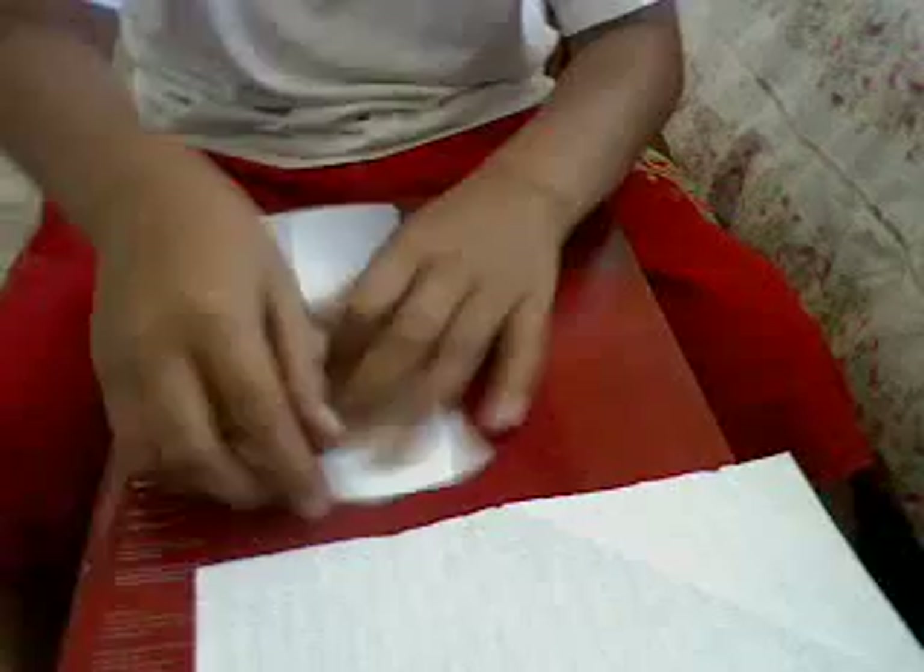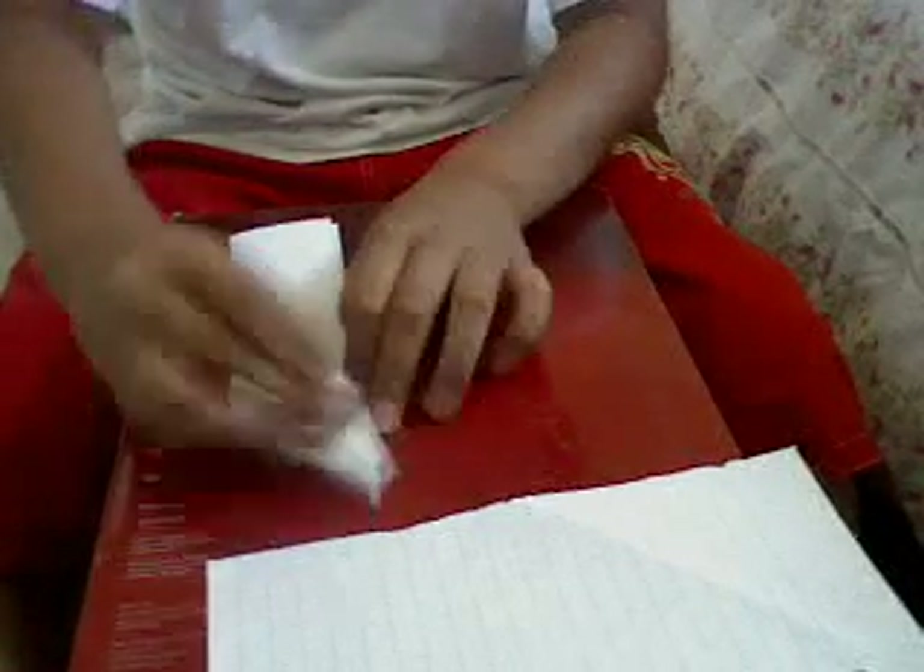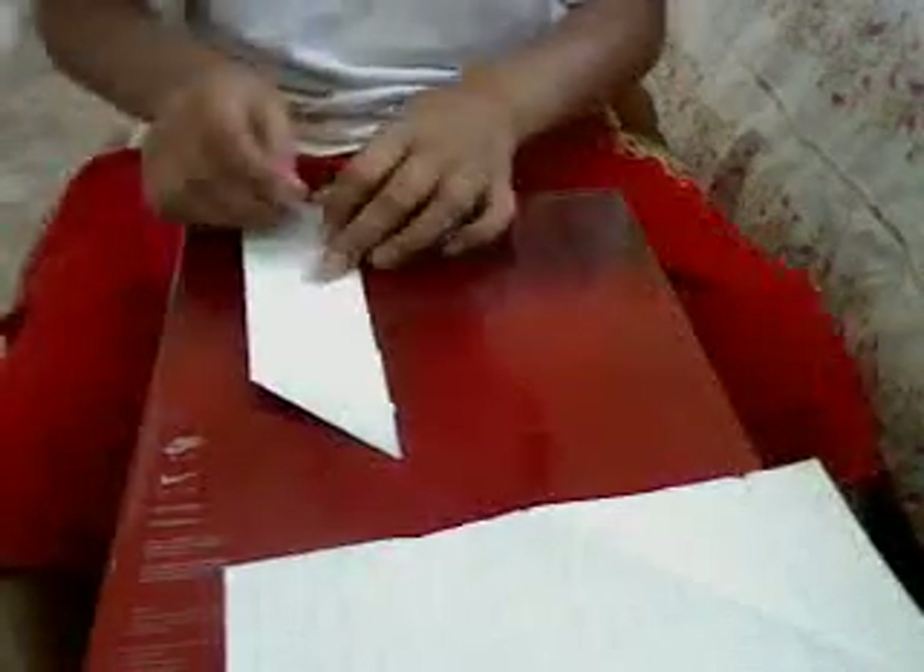Then you get these two rectangle pieces. Then fold this in half once more. Then you get this. Then pull this one like this.